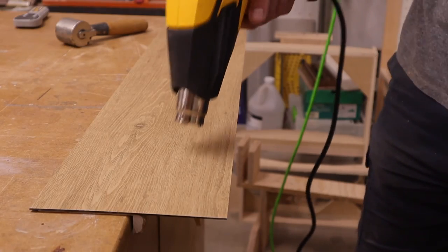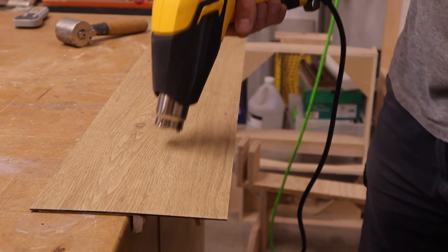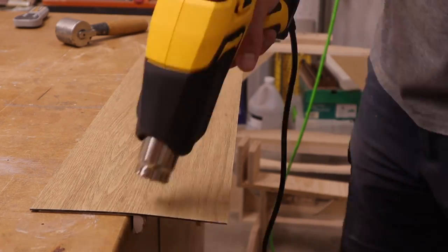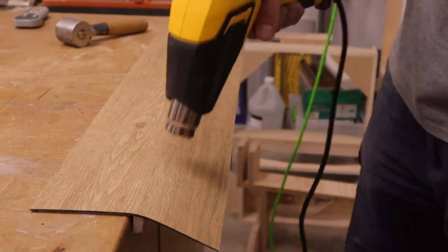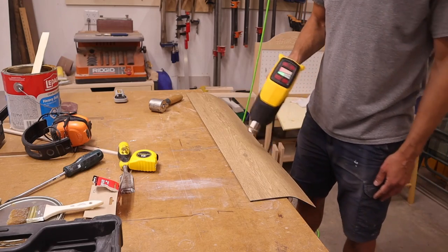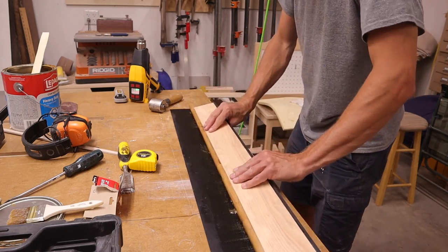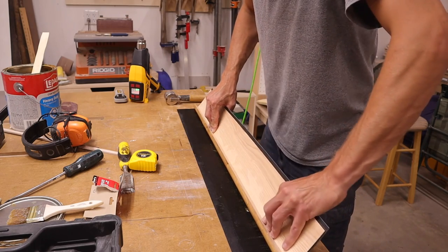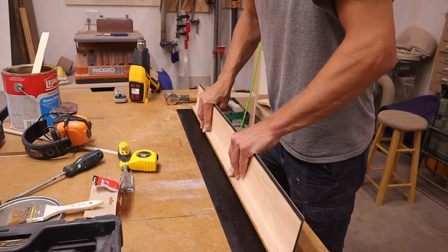This was the part I was most nervous about. I used a heat gun to get that vinyl plank really floppy. I chose the heat gun over a propane torch because I'm using contact cement, which puts off fumes, and I did not want to set my shop on fire. Once it was good and floppy, I carefully rolled the nosing into the vinyl plank.